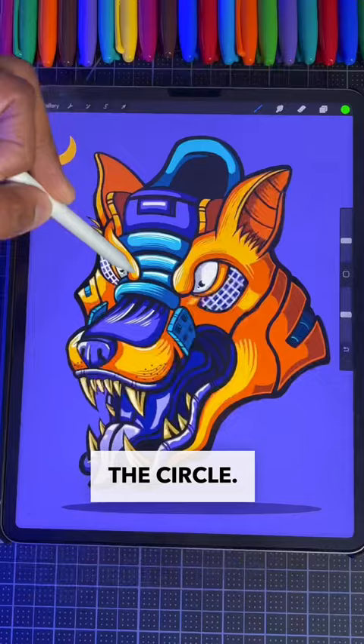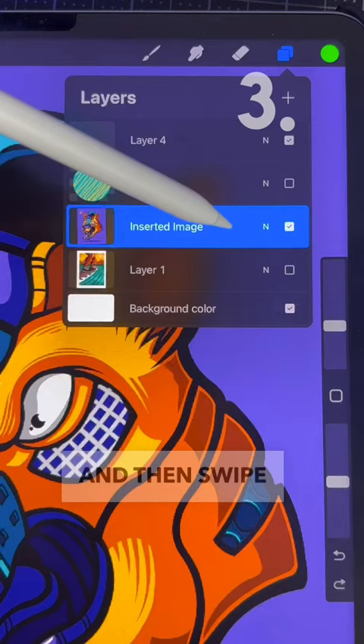You can lock your layers so you don't paint over your drawing by going to your layer, then swiping left and clicking the lock option.